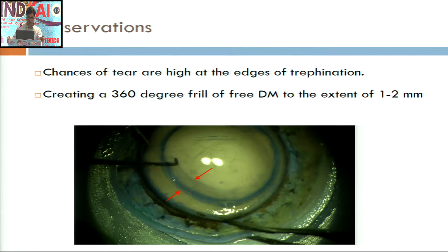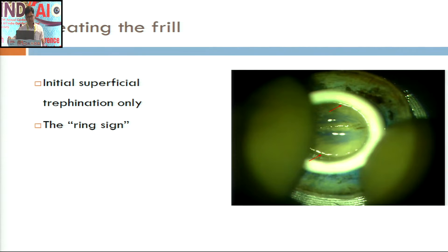If you can separate the peripheral 1 to 2 mm of Descemet membrane from the underlying stroma by breaking these focal adhesion points using a blunt instrument like the Sinski hook — which is what we did — then the chances of getting a DM tear are less. Creating a 360-degree peripheral frill is the key to success of our technique.